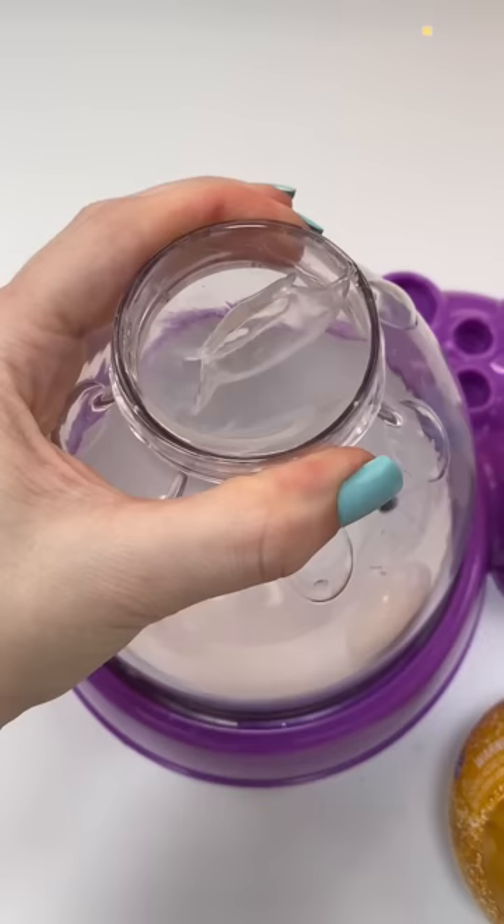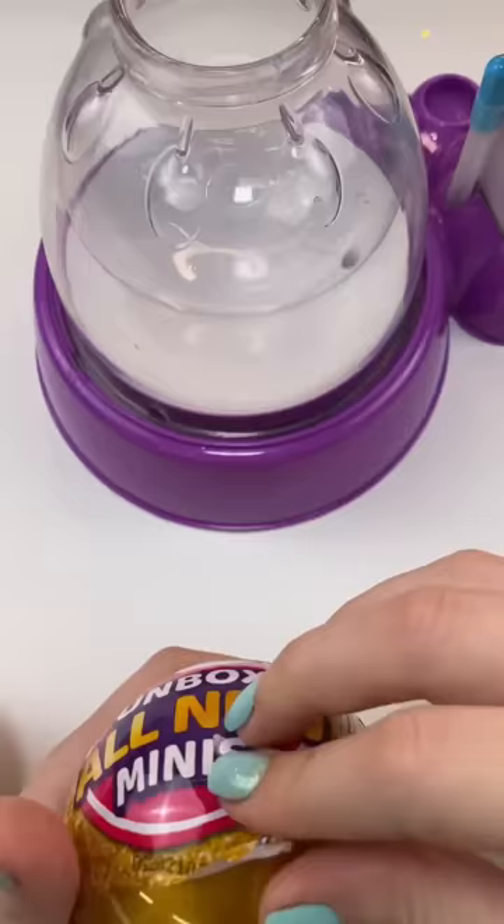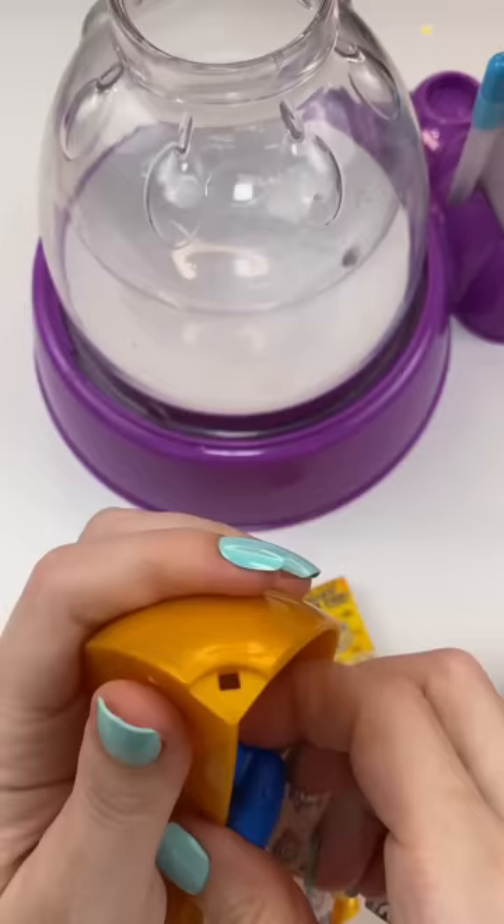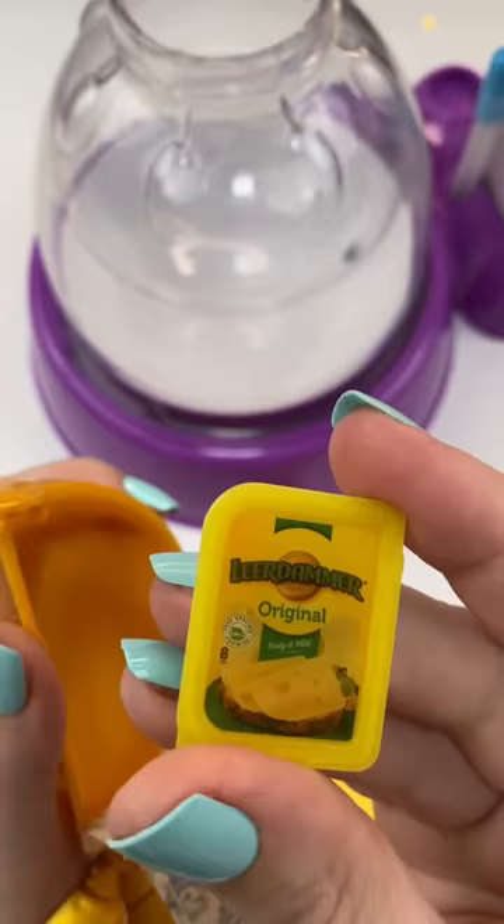If I made a mini brand squishy, what would it look like? I bought four of these Series 2 mini brands capsules. We are going to get them open and see what mini brands we got inside. Got some honeycomb cereal, a scanner, chicken stock, ketchup, and some cheese.